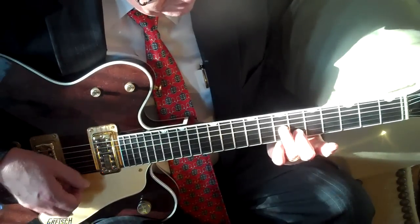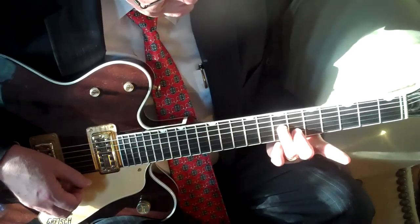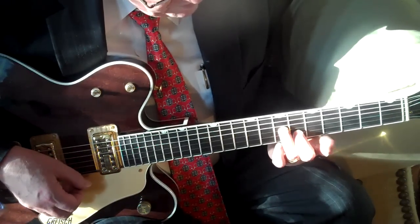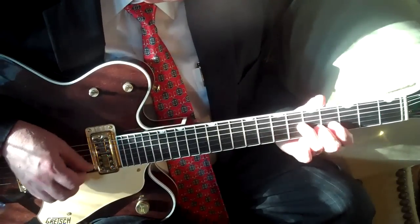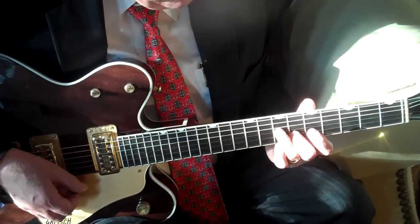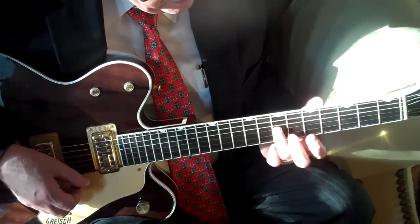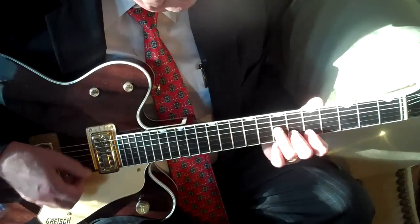And then again on the G and the B string, the seventh fret G string and the sixth fret of the B string. That is, of course, your standard blues — those are notes of the G seventh chord. That note there is the note F, the seventh, and that note there is the fifth of the chord, the D.